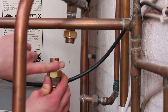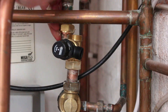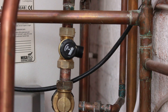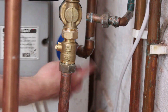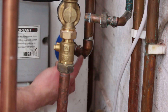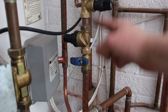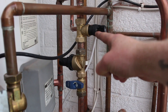Before I carry on, I want to point out that this is the lowest point of the cold water feed. Because this cylinder is sat on the floor, I need to install a drain valve here so I can drain the hot water out. So this is now done — as you can see, the isolation valve is installed, the pressure reducing valve is installed, and the pressure relief valve is installed.